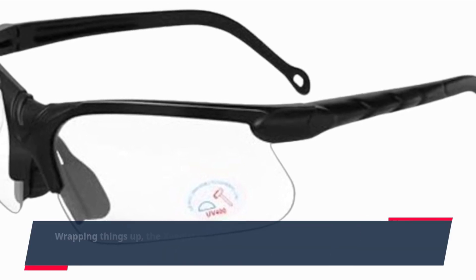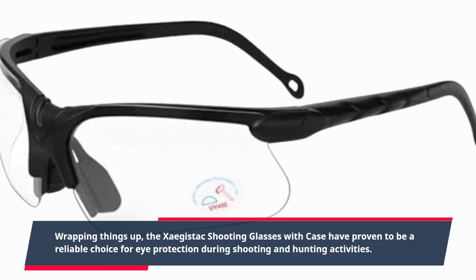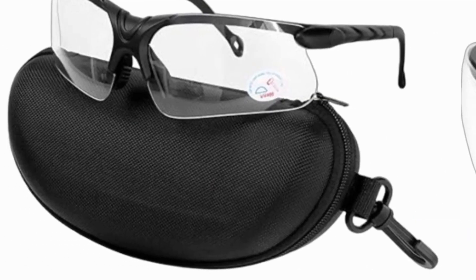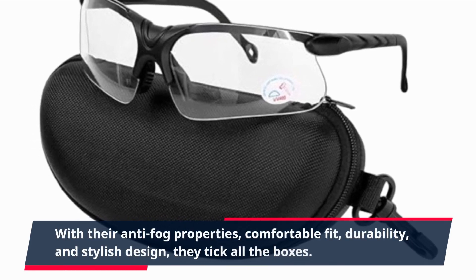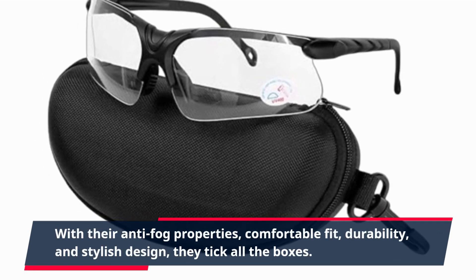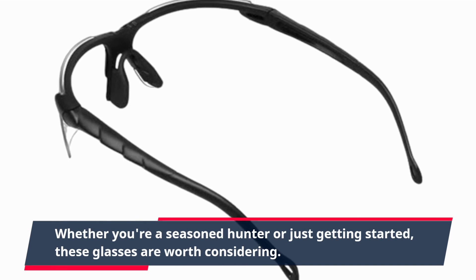Wrapping things up, the Zagastak shooting glasses with case have proven to be a reliable choice for eye protection during shooting and hunting activities. With their anti-fog properties, comfortable fit, durability, and stylish design, they tick all the boxes. Whether you're a seasoned hunter or just getting started, these glasses are worth considering.